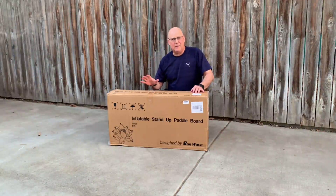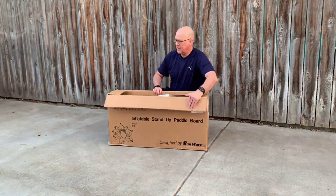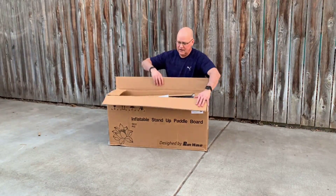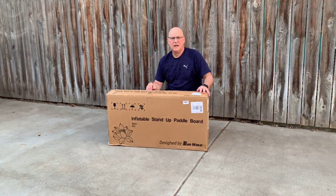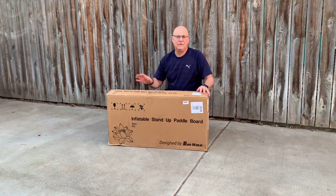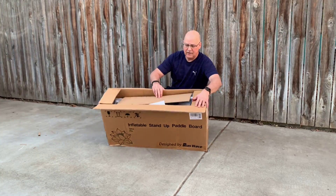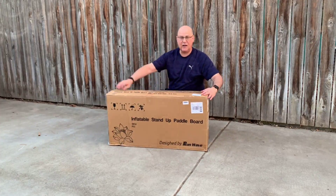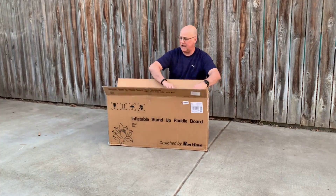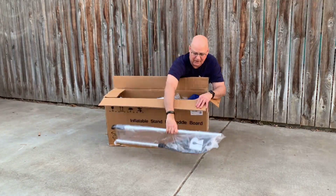Got in this RunWave inflatable stand-up paddleboard. Just wanted to show you what came in the box when you opened it. It comes in this box — when I cut it open here, the nice thing is it has this piece of cardboard right here, so that way when you're cutting it open, you don't cut the paddleboard. When you get it open, it's right here on top. So we have our paddles.